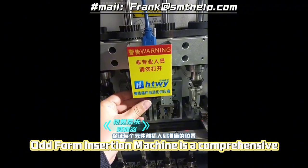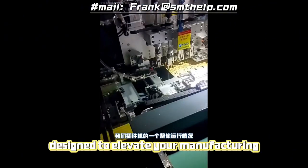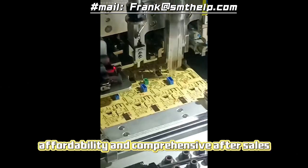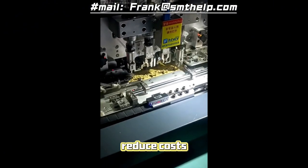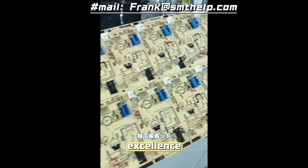In conclusion, the Southern Machinery Odd-form insertion machine is a comprehensive solution designed to elevate your manufacturing capabilities. With its unbeatable efficiency, affordability, and comprehensive after-sales support, this machine empowers you to optimize your production, reduce costs, and achieve a new level of manufacturing excellence.